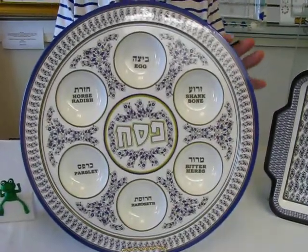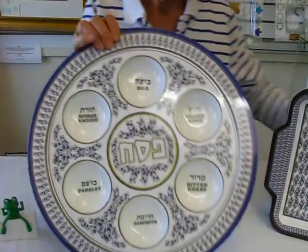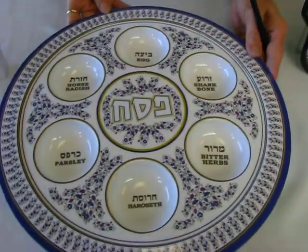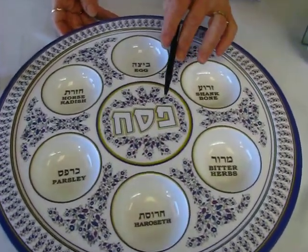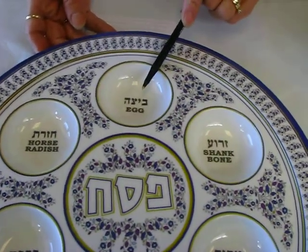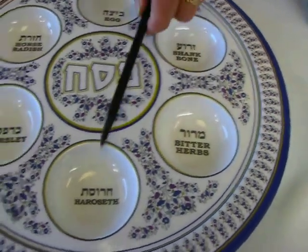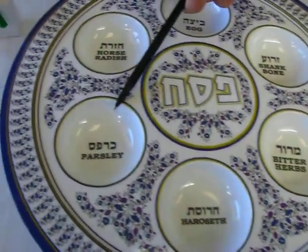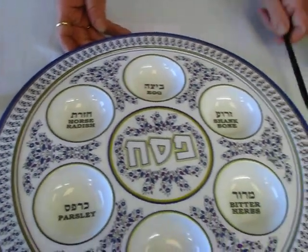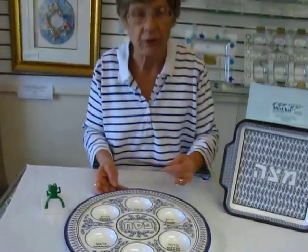The seder plate is approximately 14 inches in diameter and it has little tiny blue and purple flowers on it. In the center we have the word Passover in Hebrew, and in Hebrew and English: egg, shank bone, bitter herbs, haroset, parsley, and horseradish. It has a blue trim around the edge and kind of a gold trim there.